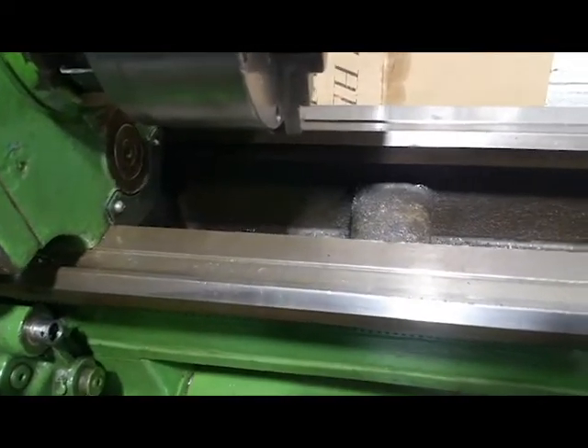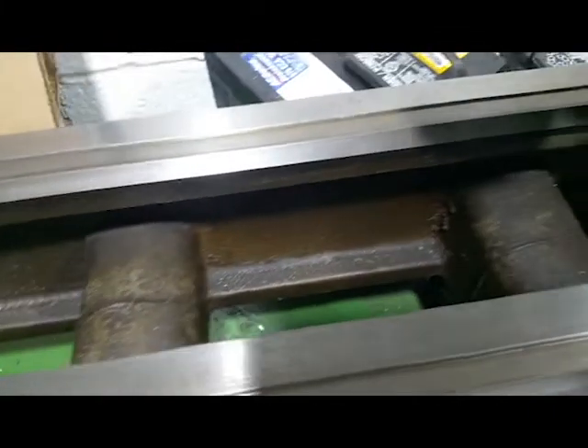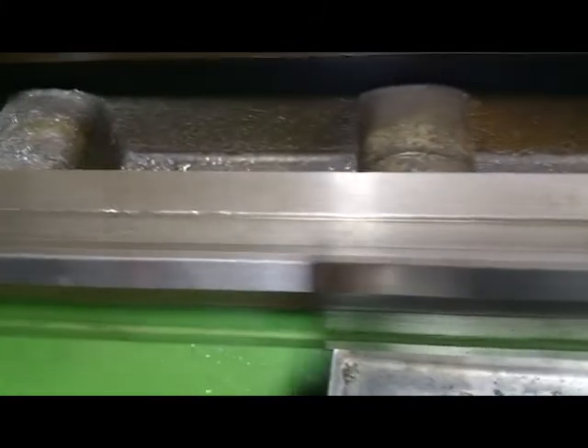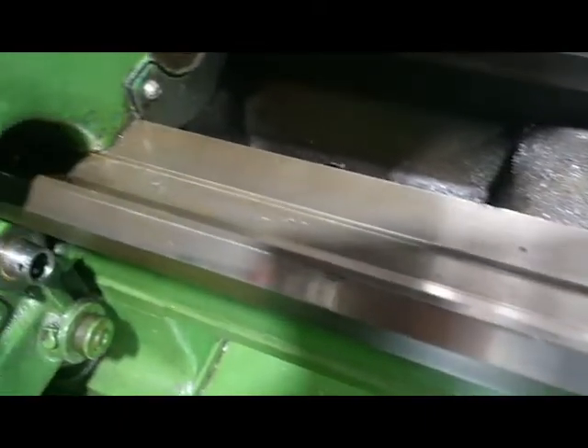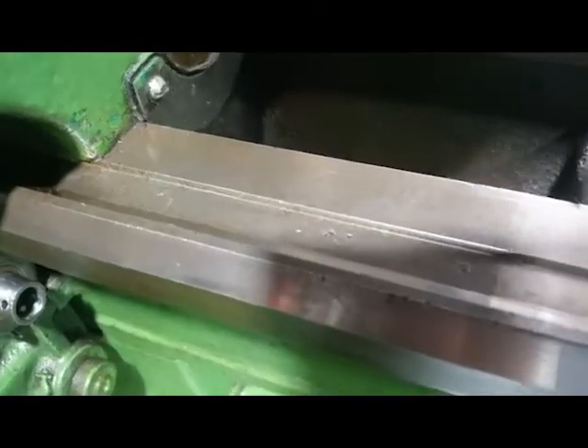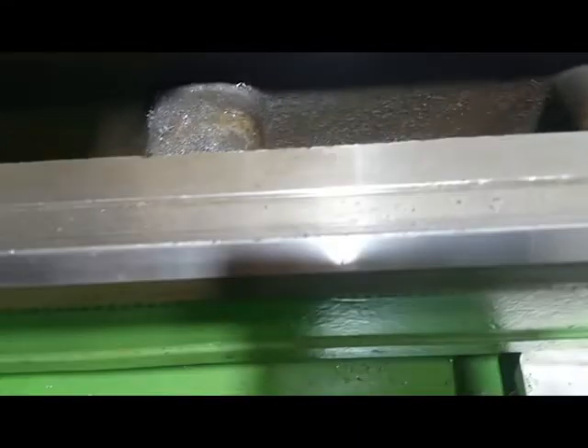Here we are at the lathe bed. The lathe bed is far from perfect. I might clean it a little bit, but the main thing was to clean all the dirt and get all the chips out, make sure everything is nice and usable. I guess I might be a little anal about the condition of stuff. I want everything to be right and proper. I don't want to cause any damage to the lathe by just using it.